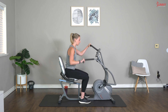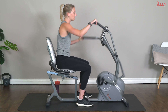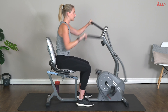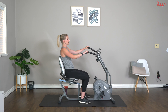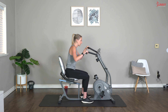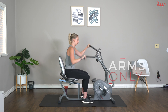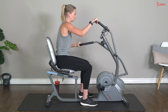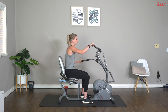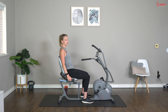Crank up that resistance — let's go, first interval, arms only! Remember, chest is nice and upright, core is engaged, we are pumping with those arms. Come on guys, go go go — 20 seconds, you got this! Three, two, one — and rest. Ten second rest, soak it in. Let's get ready — and go, second interval! Come on, pump those arms, keep breathing.